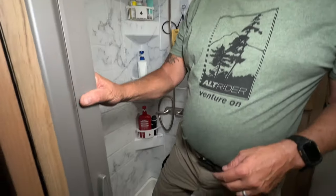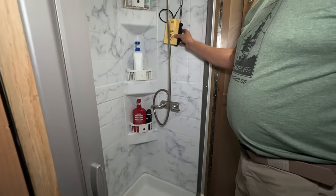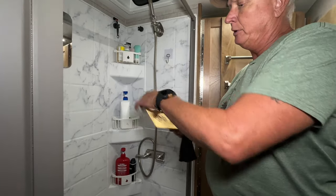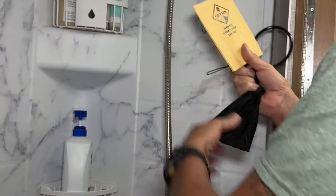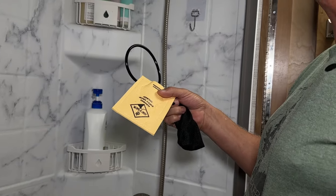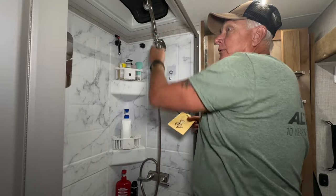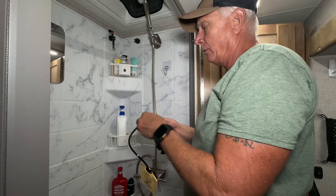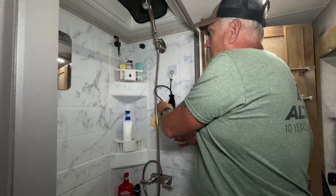This is the shower — I'm 6'1", 225 pounds, and I've got plenty of room. It has a sliding curtain and we absolutely love it. For boondocking, check out the Geyser shower head — we're not sponsored. You put it on in place of your regular nozzle and it drips out water instead of using 1.5 gallons per minute; it uses only half a gallon per minute, so you save a lot of water while still getting a real shower.